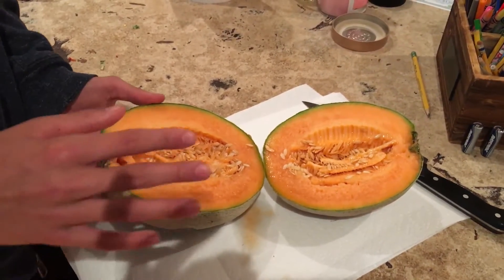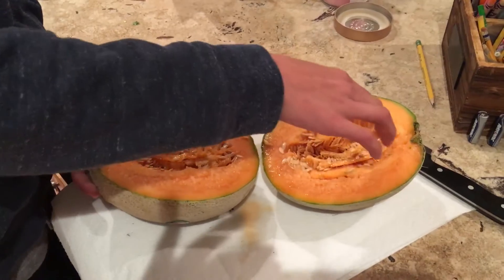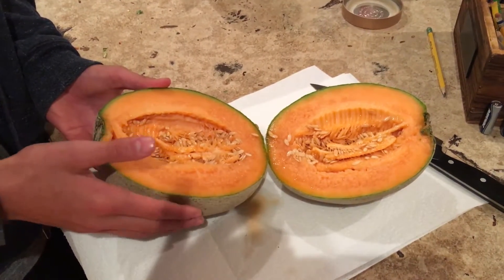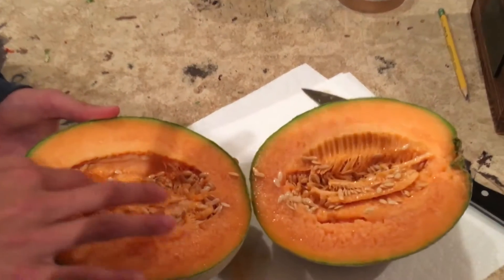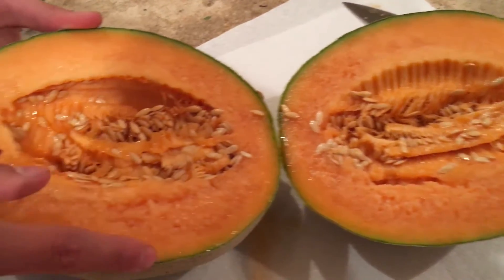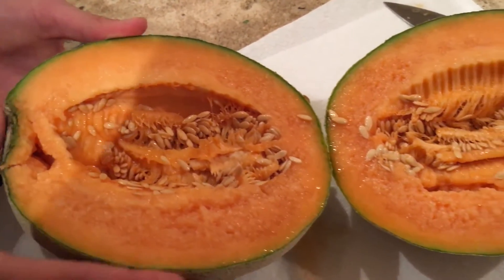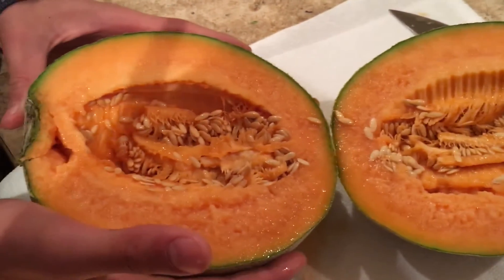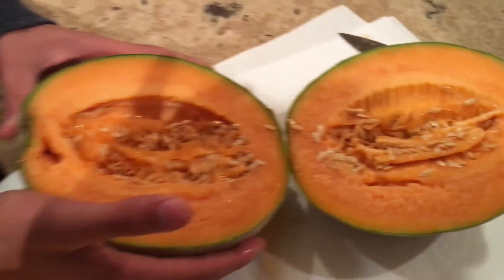In a normal melon, the interior would be intact with the seeds connected to the interior. But with this guy, it's all scrambled all over the place. You've got this curl here. The seeds are just about everywhere. And you can tell that the football helmet did not do a good job of protecting his brain.